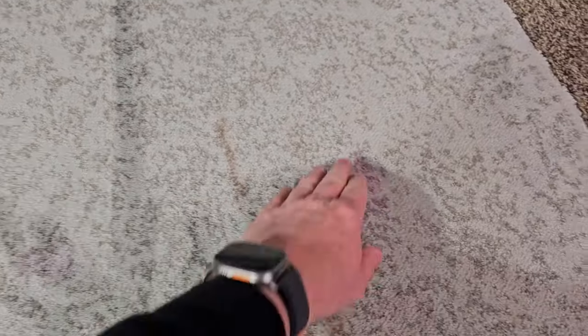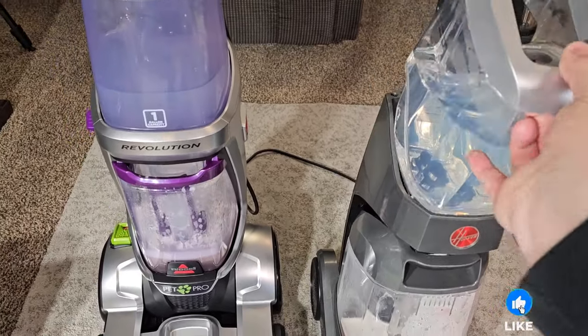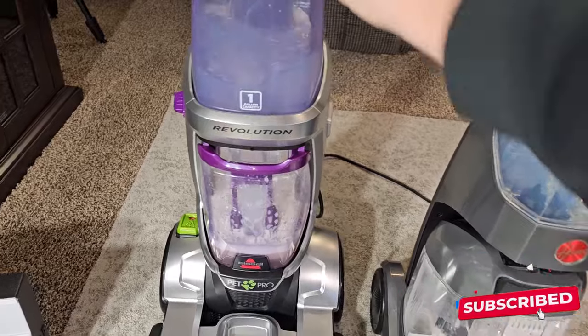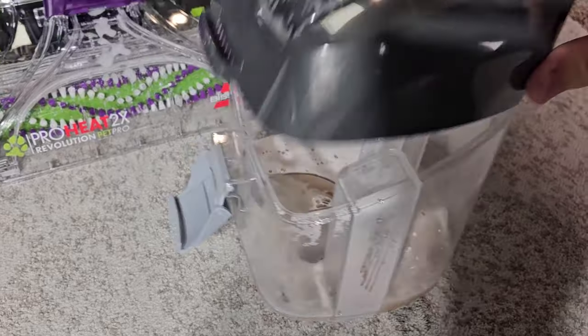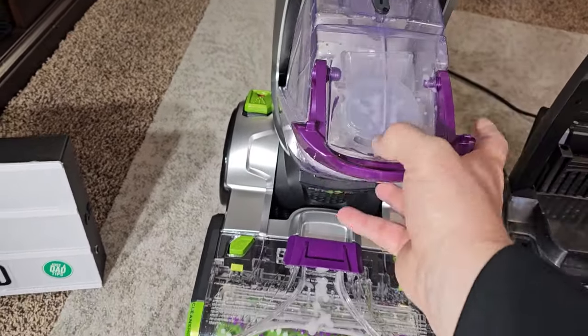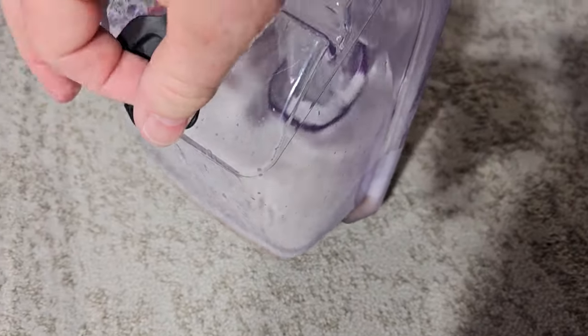They're both about the same dampness. Here's where the clean water goes — you fill this up with water and solution, and the dirty water tank is down here. You take that over to the sink and open it up to empty it out. On the Bissell you take it over to the sink, open it up, and empty it all out.